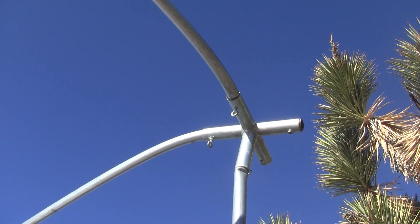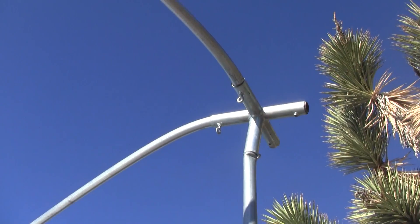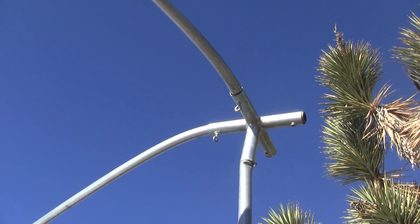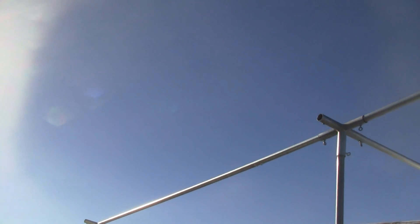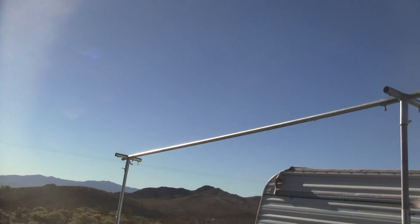One of those screws — that's where the Chinese part is not so good — came loose, and this thing blew back over itself and bent it all to hell. But I just cranked it back and put it back together, and there it sits. I used the tarp on here for probably a year total, which is way longer than it was designed for, but it works like a charm.